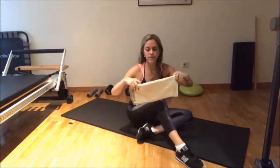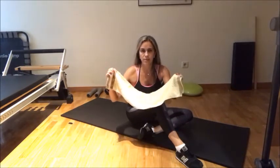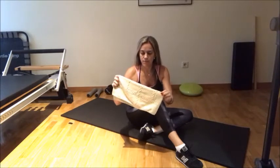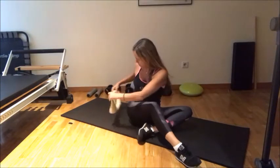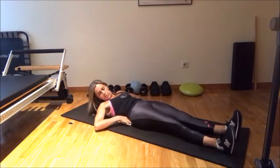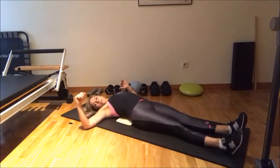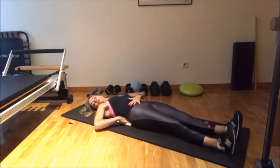You grab a towel. This towel is actually not too thick — it's like a hand towel, and it's folded. When you lay down, you're going to put it right here in your lower back. You might need it a little thicker, so you might need a towel that supports your spine a little bit more. You don't want it too thick. Put it in a way that you feel your spine has real support in your lower back.